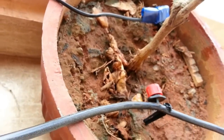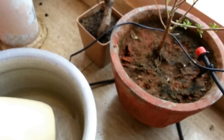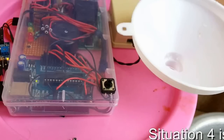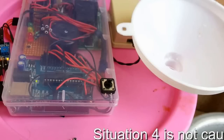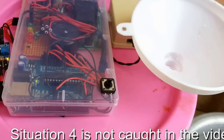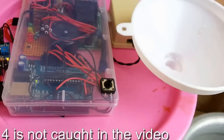Situation 4: what if I overfill my container by mistake? Not a worry — it has been taken care of as well. The whole device is mounted on the lid and the bottom of the lid also has the ultrasound sensor, so it is important not to damage the device by overfilling the container. There will be a warning from the buzzer when the water exceeds the maximum level. In such a case, the black button on the top comes in handy — pressing it for 2 seconds will automatically pump out the excess water and keep the device safe.